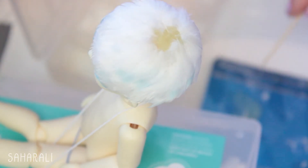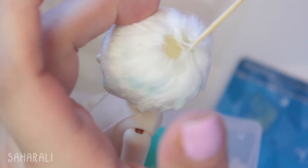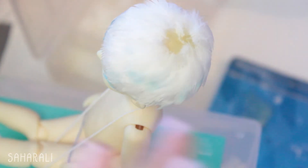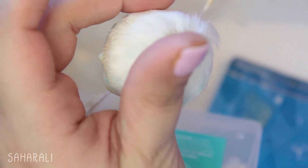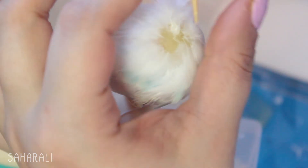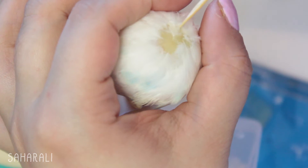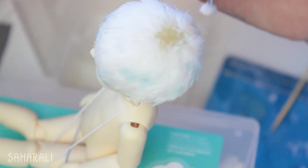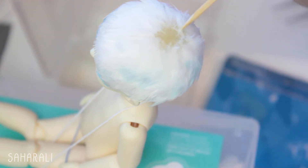Speaking of glue, the adhesive you're going to use is important. You want something that dries pretty quickly and is strong enough to hold the feathers so that they don't start sagging down the wig. Otherwise your wig will just be a hot mess. For large wigs, hot glue is a good option, but since Atlas is a tiny doll with a tiny noggin, I opted to use two-part epoxy as I knew hot glue would be too unruly to control on such a small scale. For that reason, I applied my glue with a toothpick and waited a little between layers for them to dry.